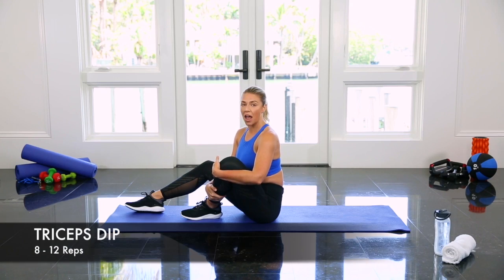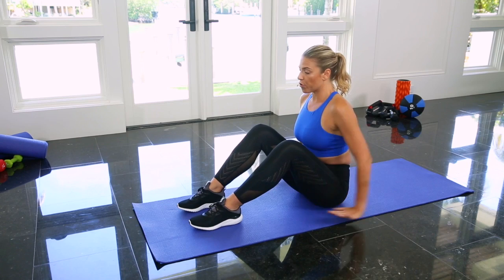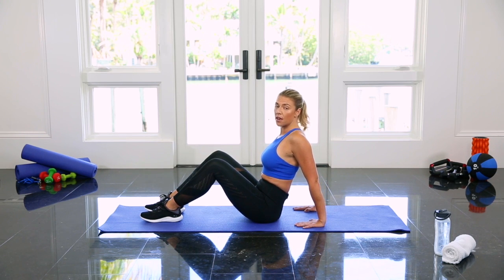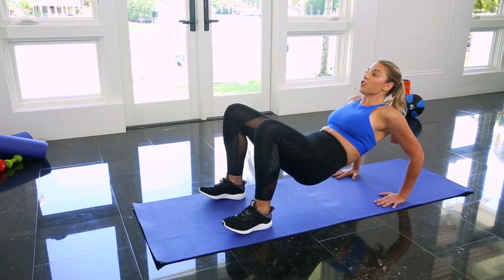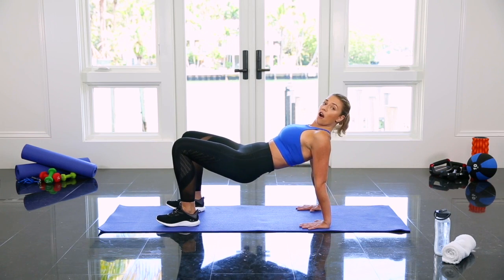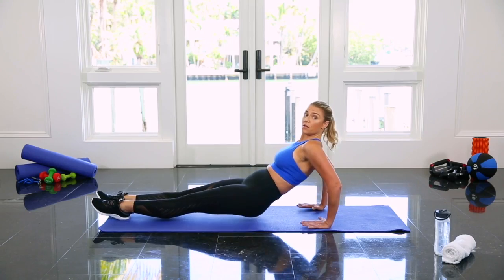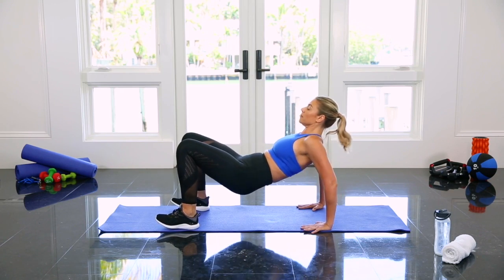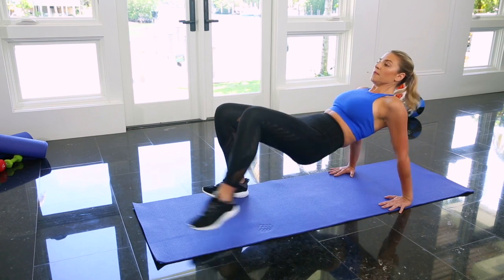I'm going to show you how to do tricep dips. Start by sitting on the ground, knees bent and toes pointing forward. Then bring your hands behind you right underneath your shoulders with your fingertips pointing towards your heels — very important. Press up through the palms to lift your hips up off the floor. Bend your elbows backwards behind you and then squeeze the back of your arm to come to standing. You can also do these with your legs straight out in front of you if you like. Five reps.